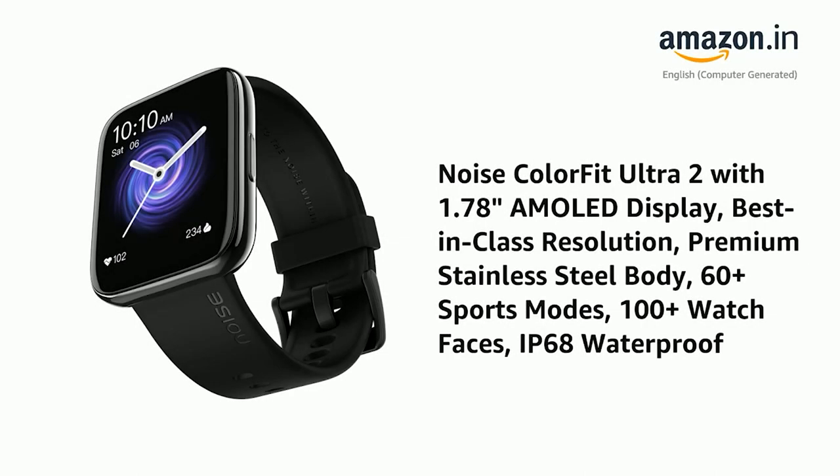Presenting the NoiseColorFit Ultra 2 with 1.78-inch AMOLED display, best-in-class resolution, premium stainless steel body, 60-plus sports modes, 100-plus watch faces, IP68 waterproof.